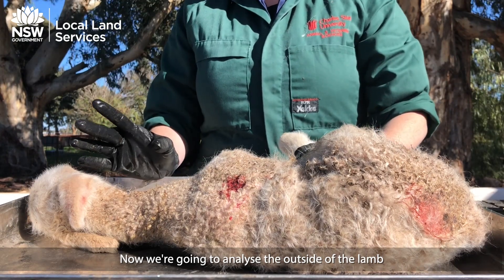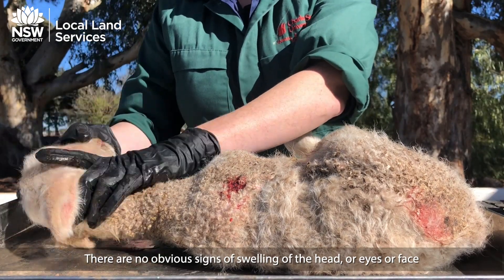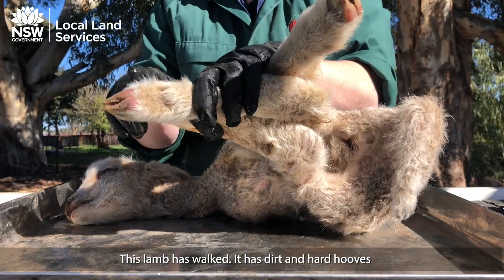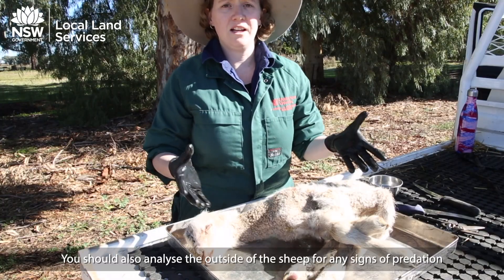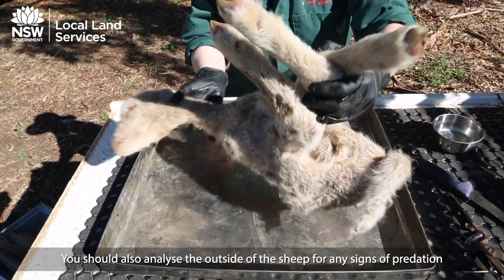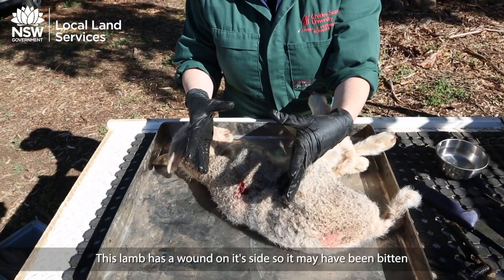Now we're going to analyse the outside of the lamb. There are no obvious signs of swelling of the head, eyes, or face. This lamb has walked — it has dirt and hard hooves. You should also analyse the outside of the sheep for any signs of predation. This lamb has a wound on its side, so it may have been bitten.